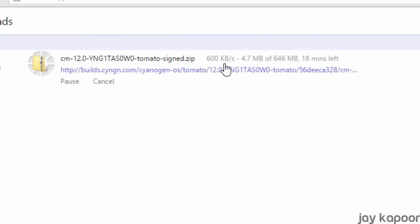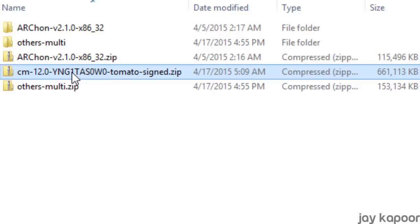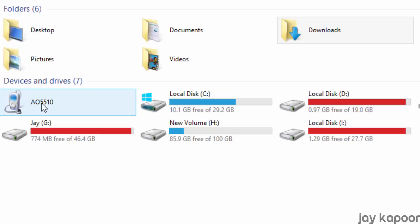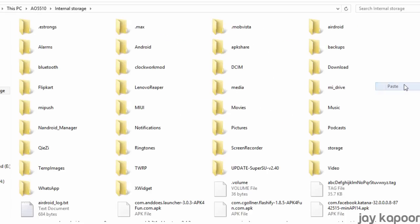It's a direct link so as soon as you click on the link it will start downloading. You can download this file from your phone also. Once it's downloaded, transfer this zip file to your internal storage. Don't put it in any folder — just open your internal storage and paste the file.